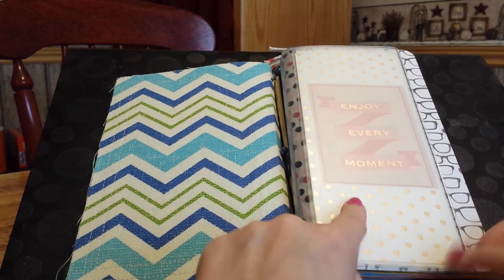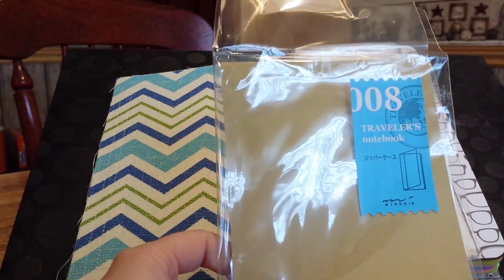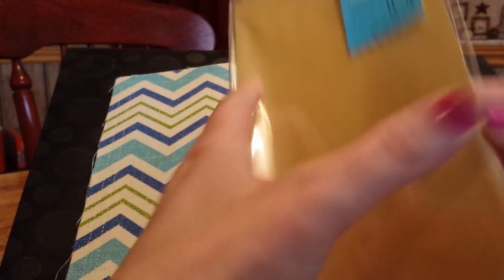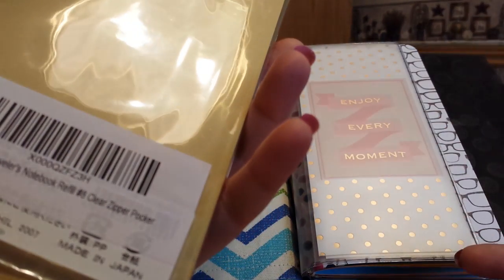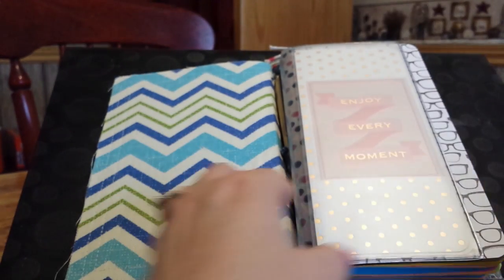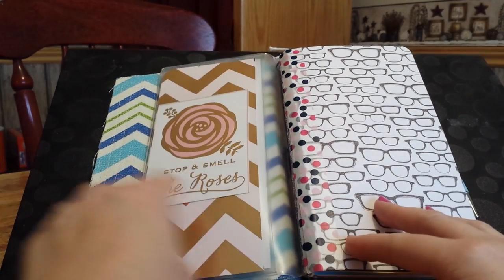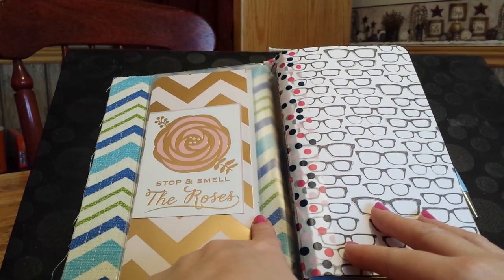This first insert is the one that everybody seems to use in their faux dory — this is the 008 Traveler's Notebook Refill Clear Zipper Pouch. I got it on Amazon, it was like $8. Inside I just put a piece of scrapbook paper and a journal card that says 'enjoy every moment,' and then on the other side it says 'stop and smell the roses.'